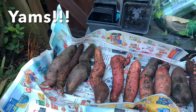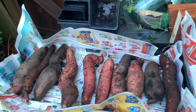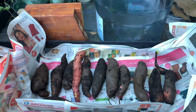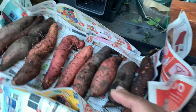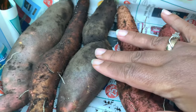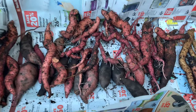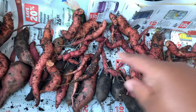Here is our sweet potato harvest from our four-foot grow bag in the front, and then I also had two 10-gallon pots in the back. These are the large ones, and here is my hand nearby so you can see — medium sized ones too. They're not large like in a store.